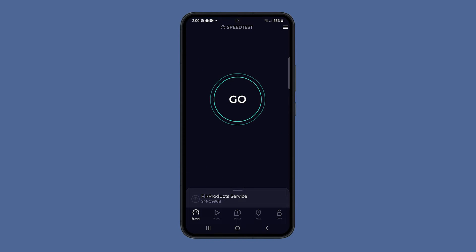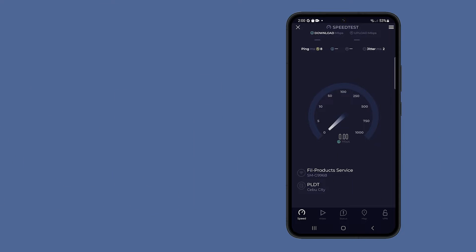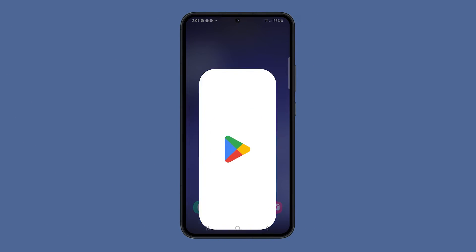A slow Wi-Fi connection can be frustrating, especially if you're trying to work, stream video or play games on your phone. If you are experiencing slow Wi-Fi on your Galaxy S23, there are a few things you can try to fix the issue.